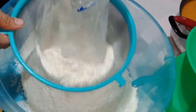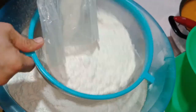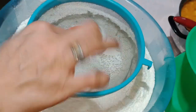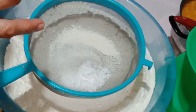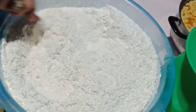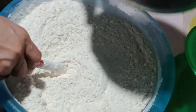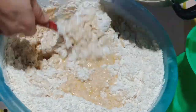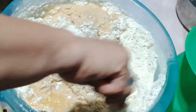So we have here 2 kilos of bread flour, sifted. And then I'm going to add 2 tablespoons of salt — I was using iodized salt. You can also add some powdered milk. Now we're going to add that liquid mixture into the dry ingredients until it forms into a dough.